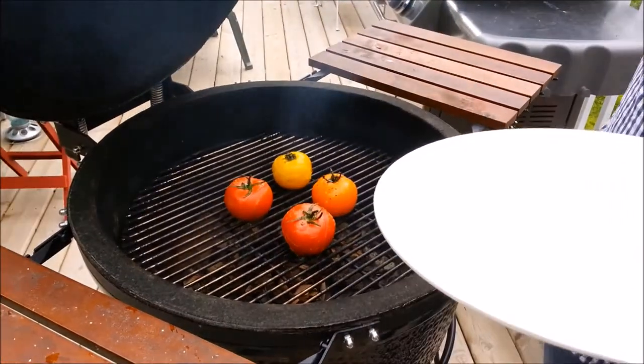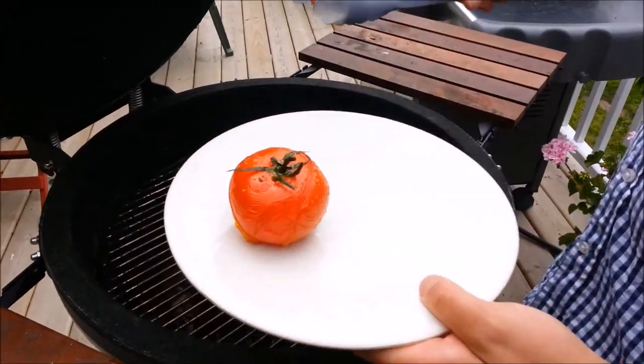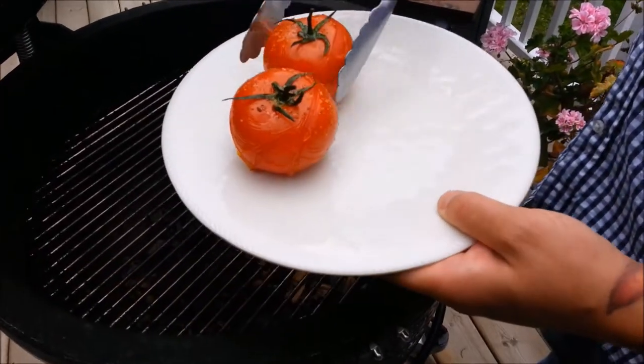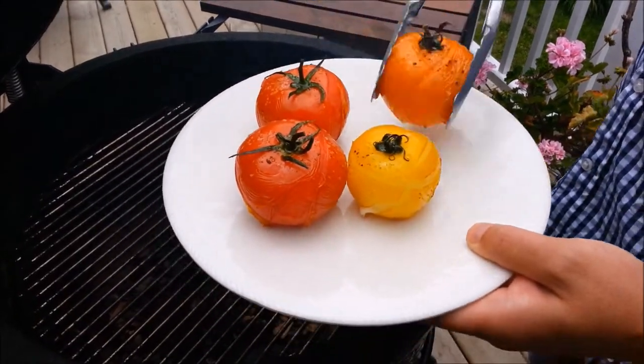We're going to let those go for about 15 minutes. Our tomatoes are just about done — they're good. They're nice and soft, still a little firm on the inside, they're not completely mush, but the skins start to peel away and they're going to have that nice smoked flavor.